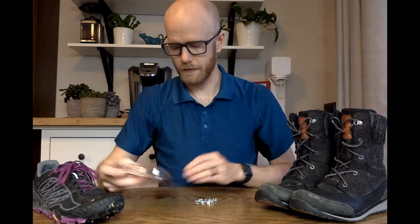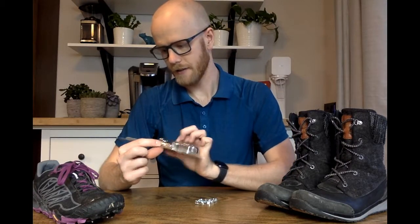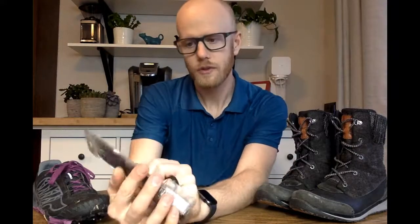The product we're going to be using for this one is the Grip Studs Traction Aids — it's an anti-slip screw-in stud kit. I picked this up at Ski Uphill out in Canmore. It comes with 28 studs and the installation tool, everything that you need to put some studs into your own shoes.